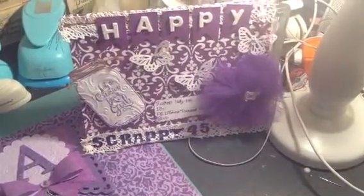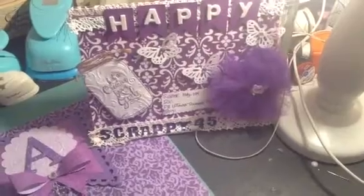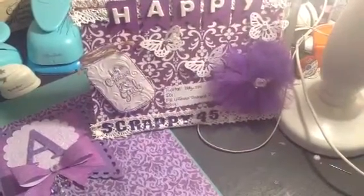Hi YouTube, this is Latonya coming from Happy Scrapping 45 with the Project Share. I was involved in a banner swap here on YouTube hosted by Marilyn G.